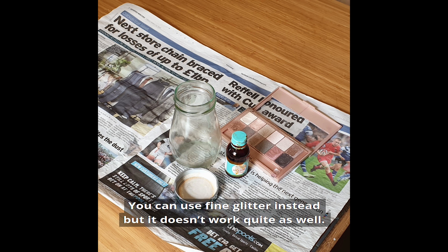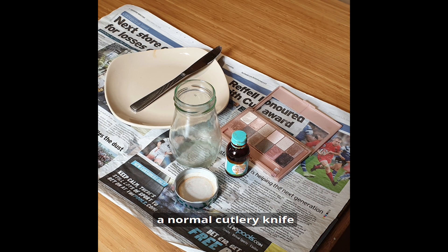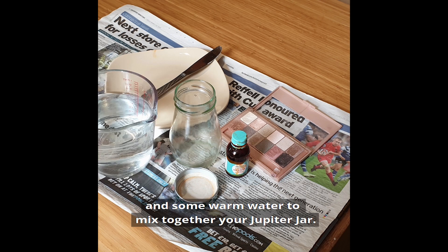The more shimmery the better. You can use fine glitter instead, but it doesn't work quite as well. Then you'll need a plate, a normal cutlery knife, and some warm water to mix together your Jupiter jar.